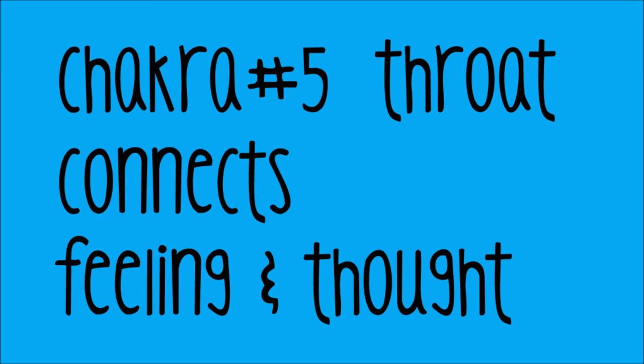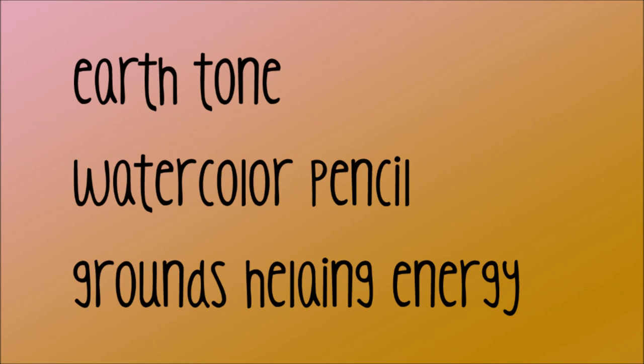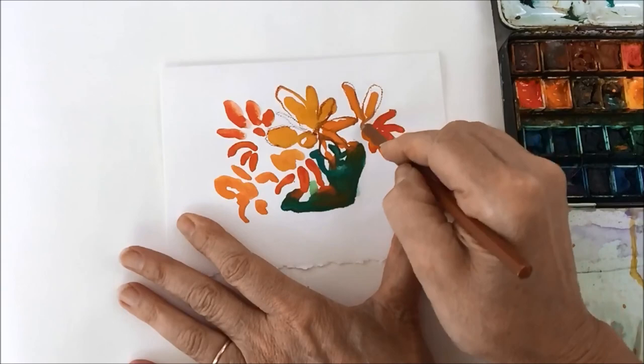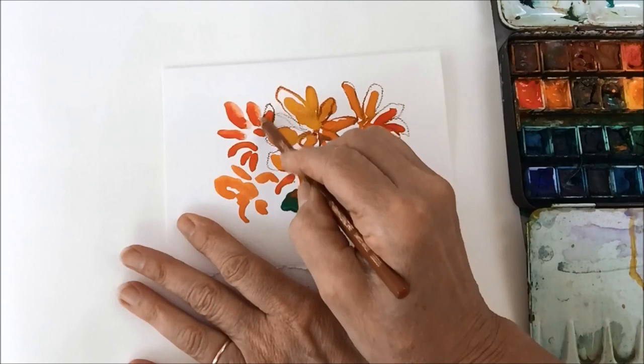Now this is a watercolor pencil, so you can dip it in the water. I'm drawing back into the wet paint right here, so it's going to drag a little bit of the paint as we go. This helps ground the energy and gives the drawing a little bit of structure. Don't try to follow the lines too much — let them go out there. Just express yourself. This is fusing the wet and the dry together. You can dip the tip of the pencil in the water and when it goes on the paper you'll see that it bleeds.